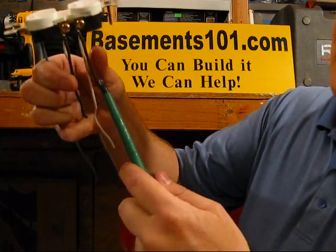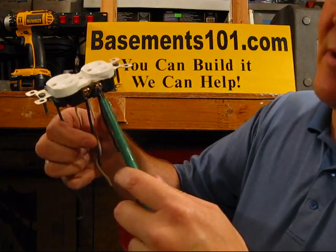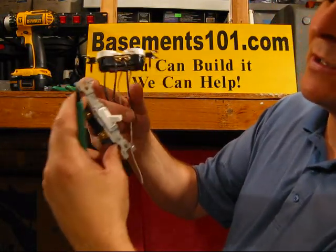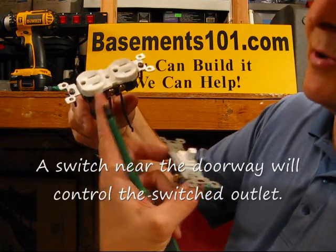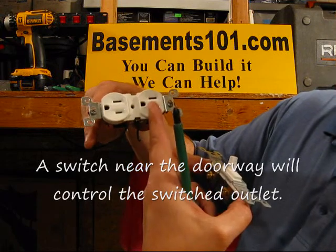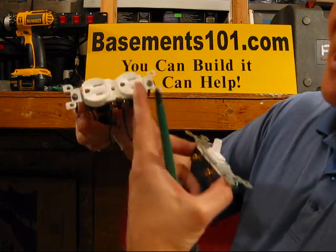Also, anything that's connected to this line — the next socket or whatever outlet — may not receive power. A lot of times people have a problem because this breakaway tab is off and they've got a switch somewhere, so when they flip the switch what they're doing is sending power to this side of the socket. That's normal in most homes — they'll put an outlet that you can turn on and off with a switch, but it may only be one side of the outlet. When you remove the breakaway tab the power doesn't go through, but if the breakaway tab is still there then the power continues to flow.